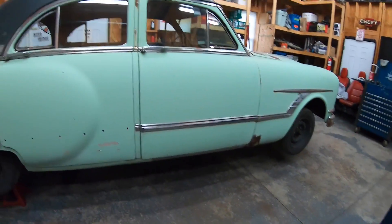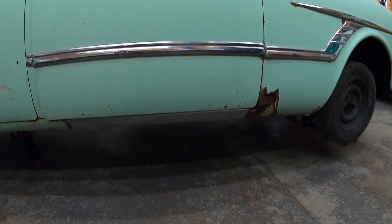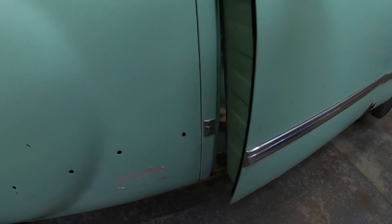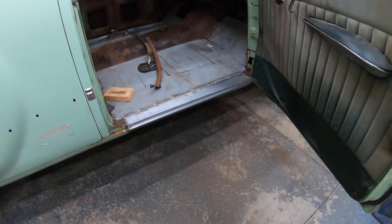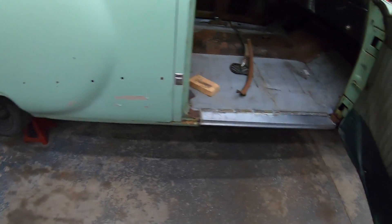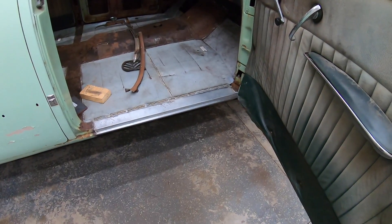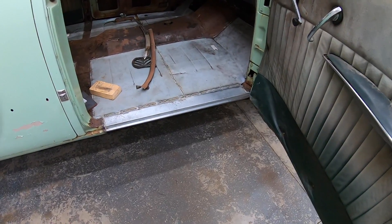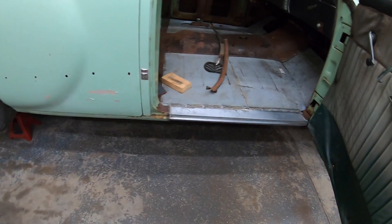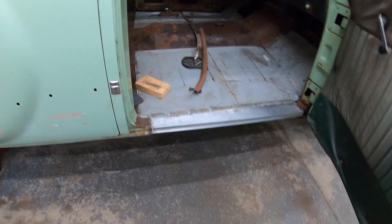We're going to talk about the Packard a little bit today. I started over the weekend replacing the rocker panels and ran into a few issues as always. When I get out here, hopefully this weekend, I'm going to do a video on actually replacing the rocker. I wanted to do this one without filming because I wanted to not have to stop and pay attention to what I was doing - I was trying to get a lot of work done. I was hoping to get one side of the car done over the weekend, but that didn't happen.